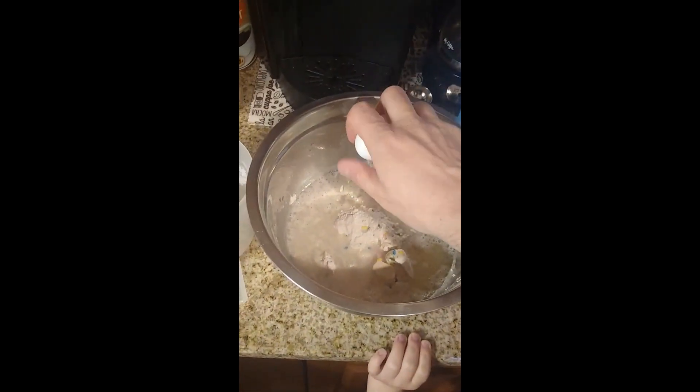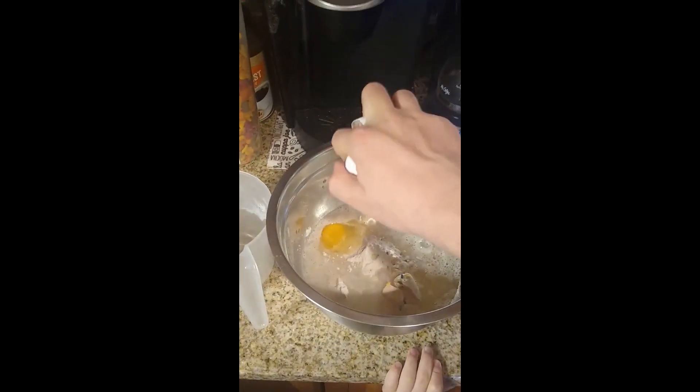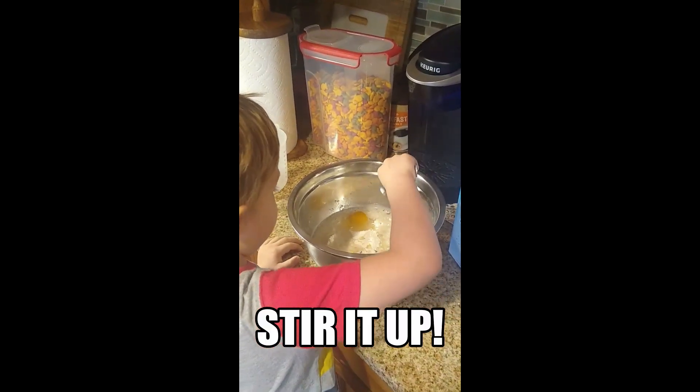Oh, that was great! All right, there we go. Now it's time for Wesley's favorite part — we're going to stir it up!